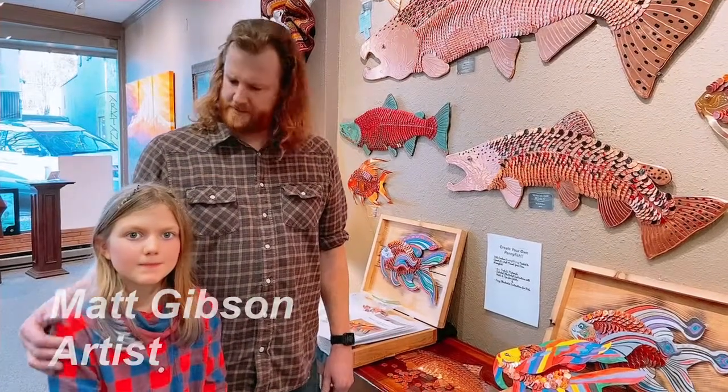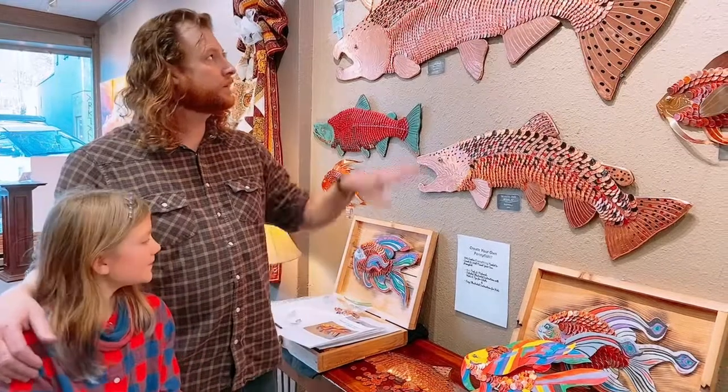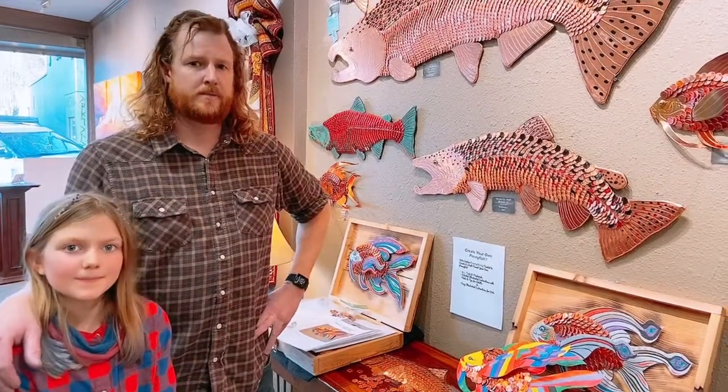So Matt Gibson, you are here at the Camas Gallery with your daughter. This is Wiley. And you guys have created something really special here for the gallery. Well, I've been here in the gallery for about six years, making penny fish. They've been really popular — people seem to like them.